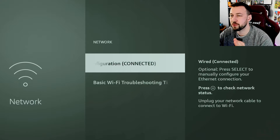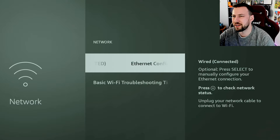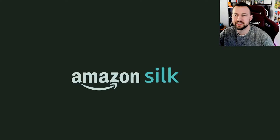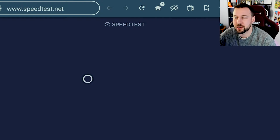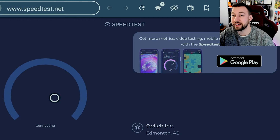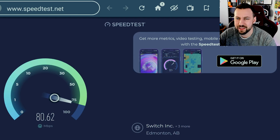I believe other adapters will work as well, but I figured the Amazon official one would be the best. Let's go back to the speed test and see what it's done. We're going to do the exact same method — otherwise it doesn't really count. We'll wait a second for this to load. It keeps telling me to download the app, but we don't have the Google Play Store, we have the Amazon Store. All right, let's press Go.